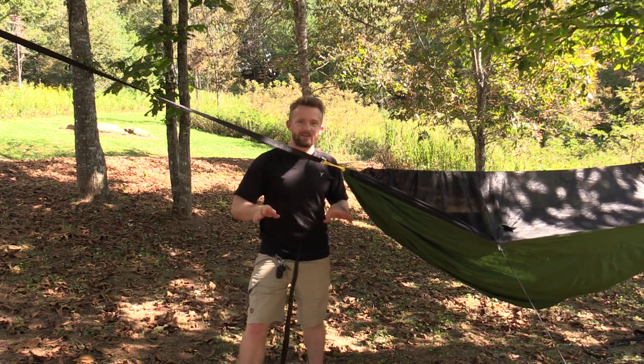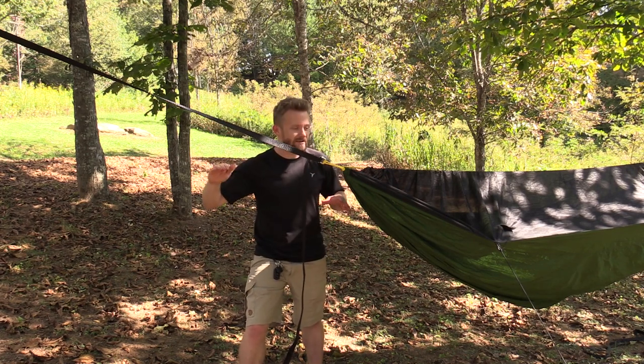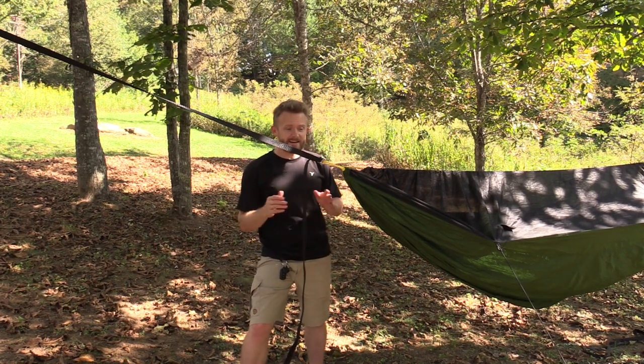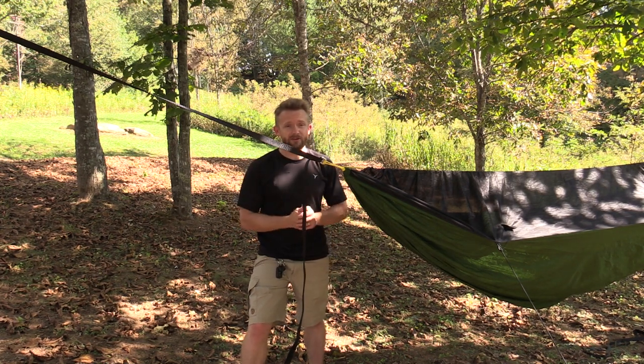And there you go — just like that, your hammock is off the ground, the perfect amount of tension, and then you can elevate it any way that you need to. It's very, very simple. You can really throw up a hammock in five minutes or less with the right amount of practice.